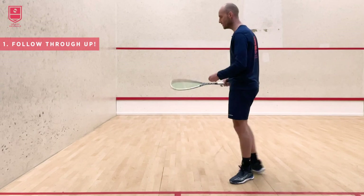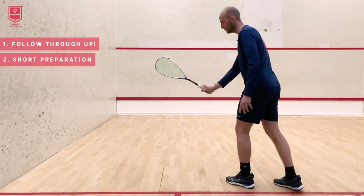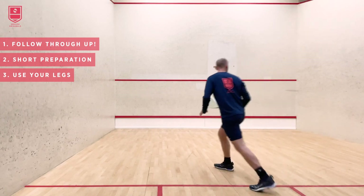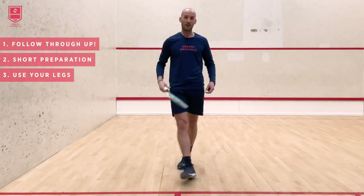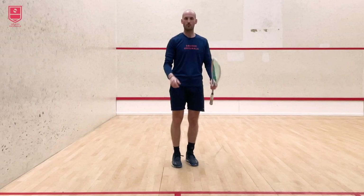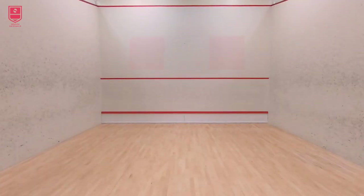My preparation is more like a volley — I keep it short and a little bit in front of me, so not a big swing. I go in short and use a lot of legs to get energy into the ball and get it up high. You can relate this to basketball: if you throw without your legs you won't get far, but if you use your legs it's much easier to throw the ball.